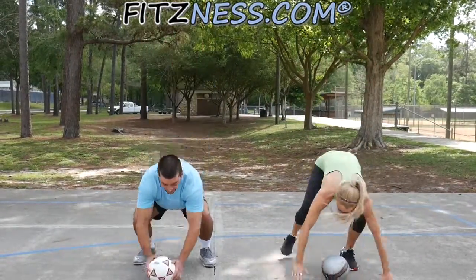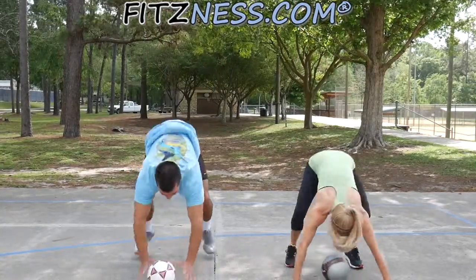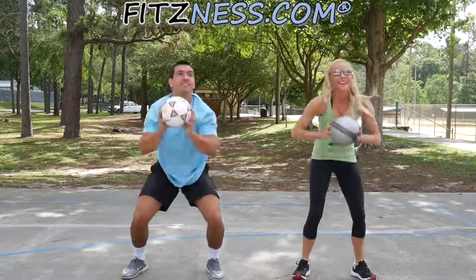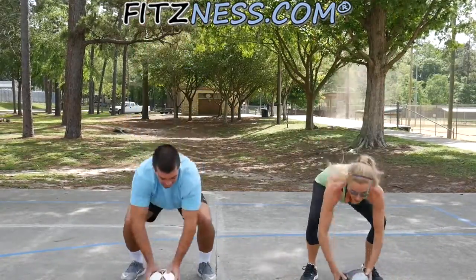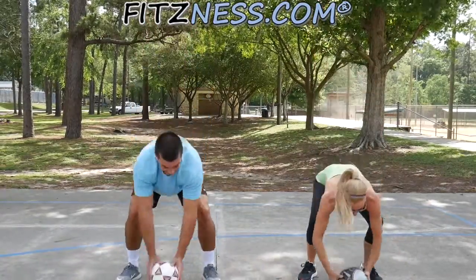Up. That's not so hard, right? And you can do this with a light medicine ball if you're feeling strong.